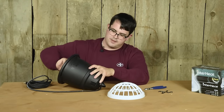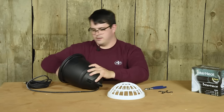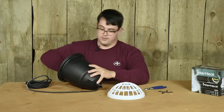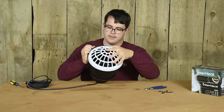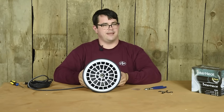Once the entire lamp is assembled, you add the grill, add a bulb, place the grill, and you're ready to go.